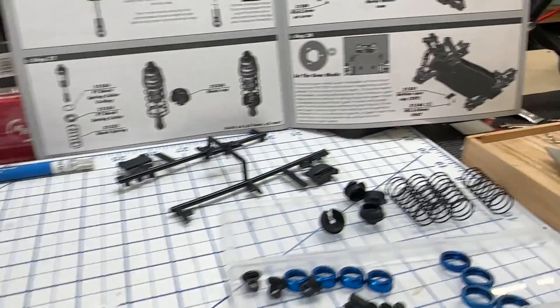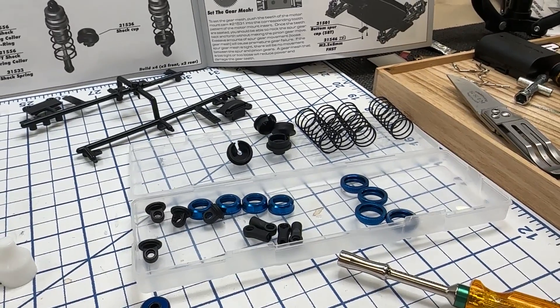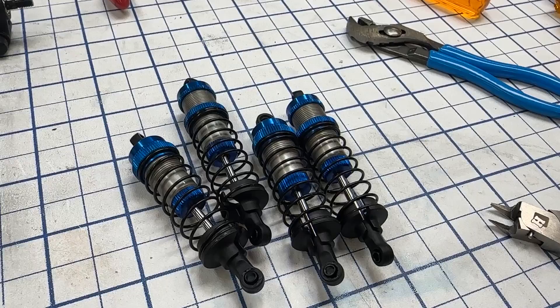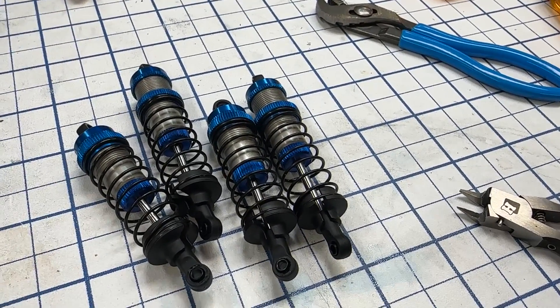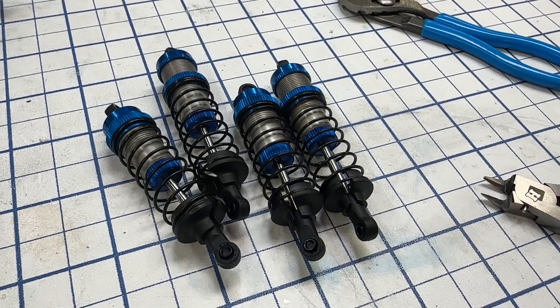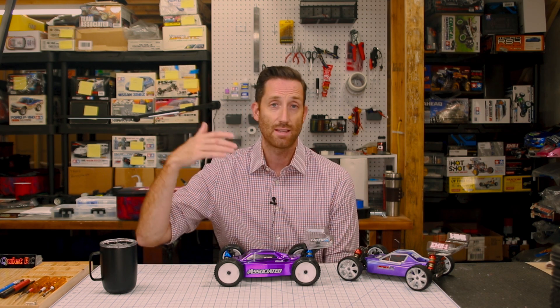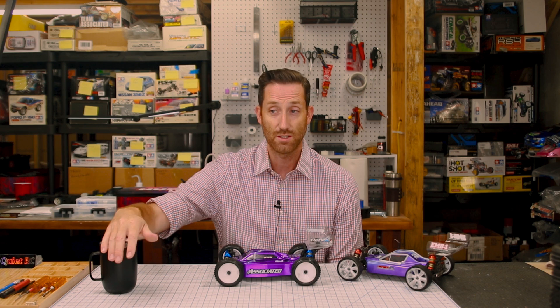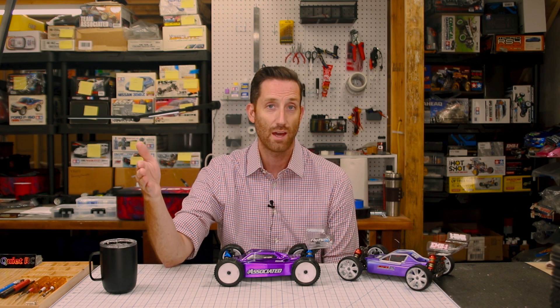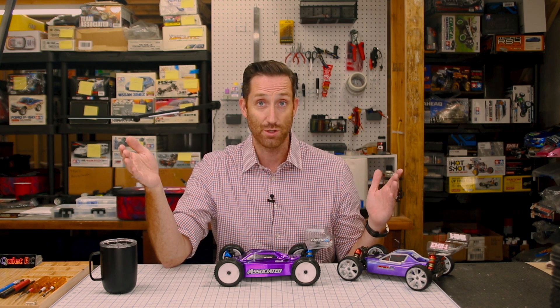The shocks go together just like typical shocks do. I didn't have any issues with that, except it was actually missing the O-ring that goes inside the preload adjuster. I just thought it was me — maybe I lost them. But I came across another person on the Facebook groups who said they had a kit that was also missing these. They contacted Associated and Associated only replied with a shipping confirmation that they were sending a new one, so it must be a known issue.